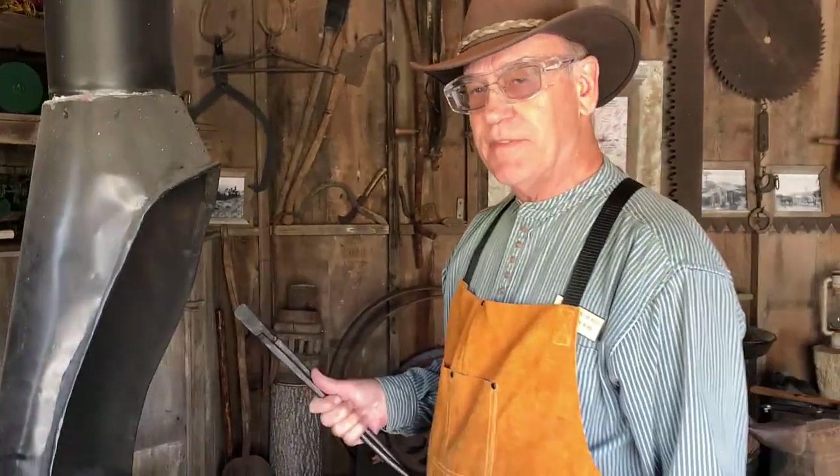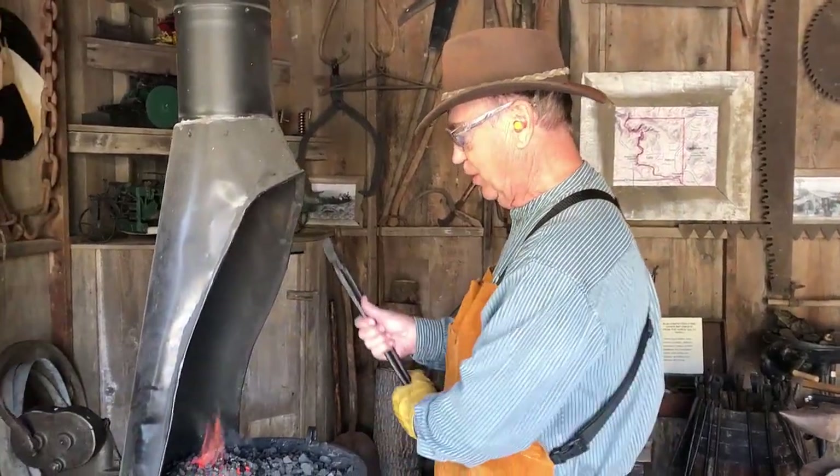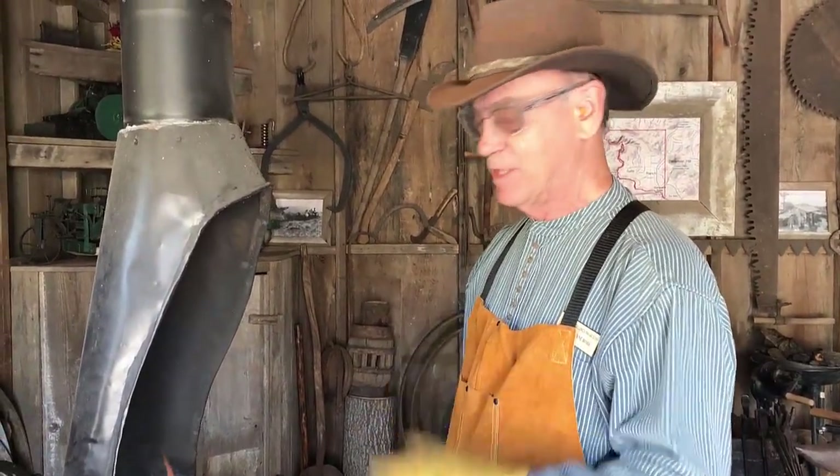We have to have safety equipment when we work in here — a glove for the hand that's going to hold the tongs, and we have to have ear protection and goggles. A full-time blacksmith was usually deaf by the time he was 40 from all the hammering sounds.